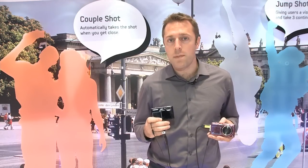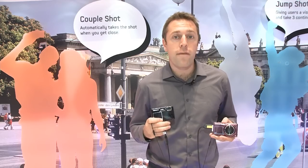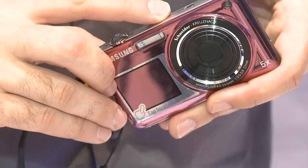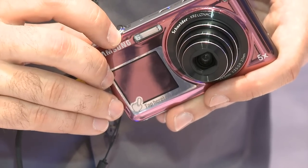There aren't too many differences between these two models. Both capture HD video, both have a 14 megapixel sensor, and both have a five times optical zoom. But the ST600, here in my left hand, has a zoom that begins at 27 millimeters, so you get a really wide angle.